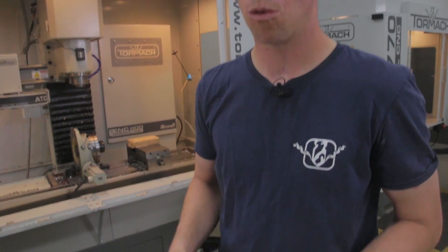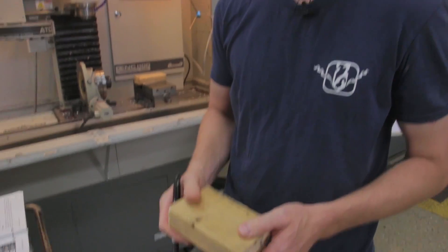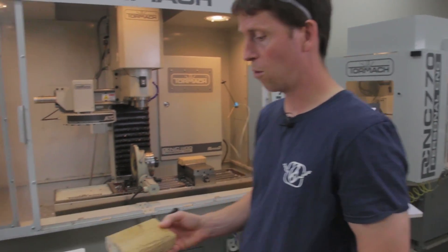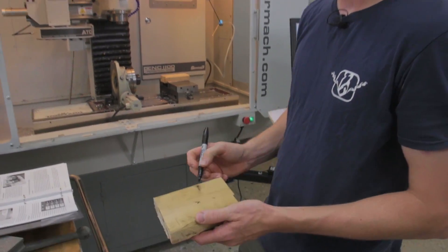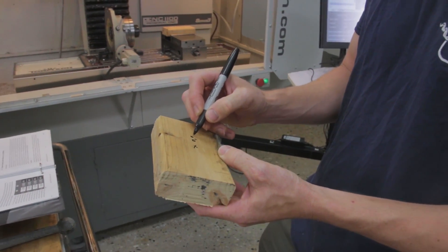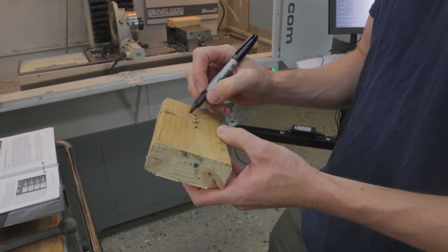The first thing we're going to do is establish a Z work offset for this piece. There's a separate video online that covers work offsets in detail, but the basic idea is that the machine thinks of its coordinates in terms of machine position — which is distance from the reference switches — whereas the operator wants to think of the workpiece in terms of coordinates local to the workpiece itself. Common zero points: a lot of times you'll see machinists program zero right in the center of the workpiece, calling that X0, Y0, Z0.